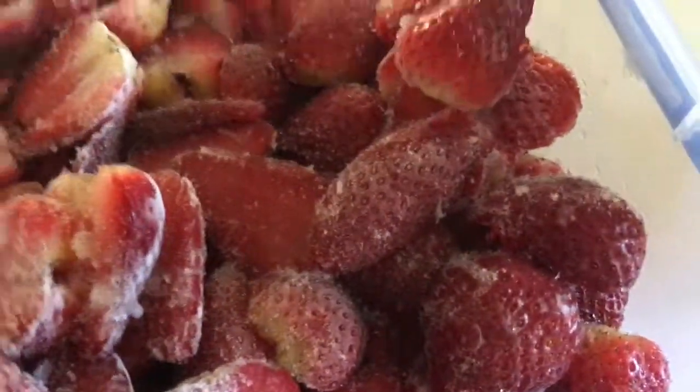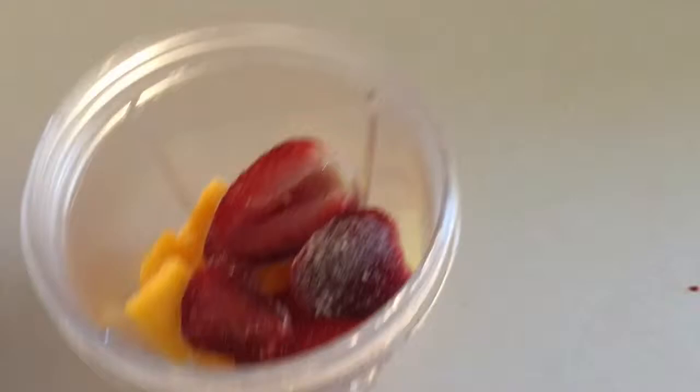What I want to do first is fill up your cup about halfway with frozen mango chunks. Please make sure they're frozen, otherwise it'll just be watery. Then you're going to want to grab some strawberries.